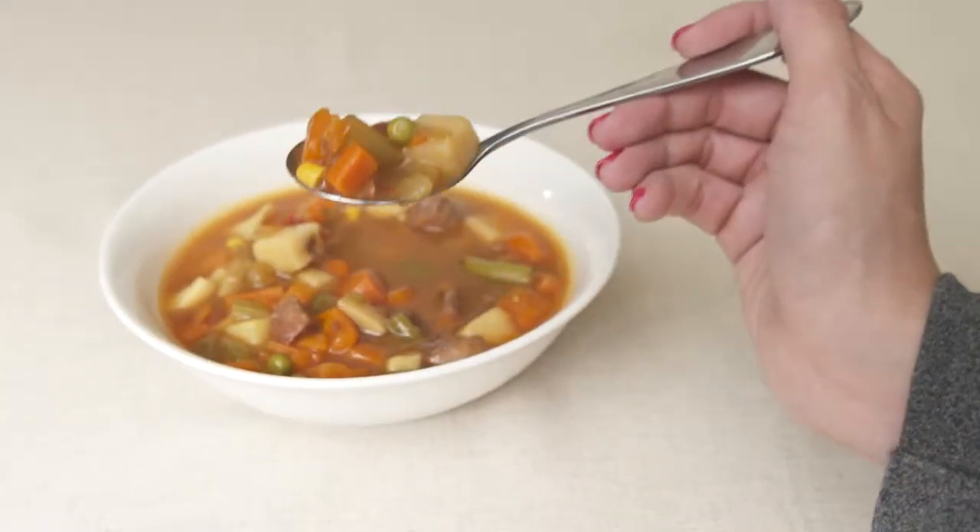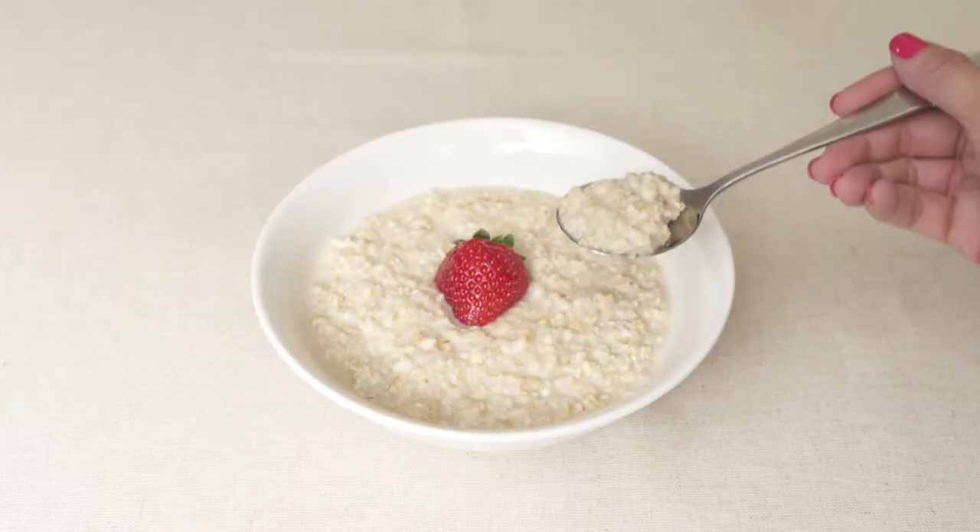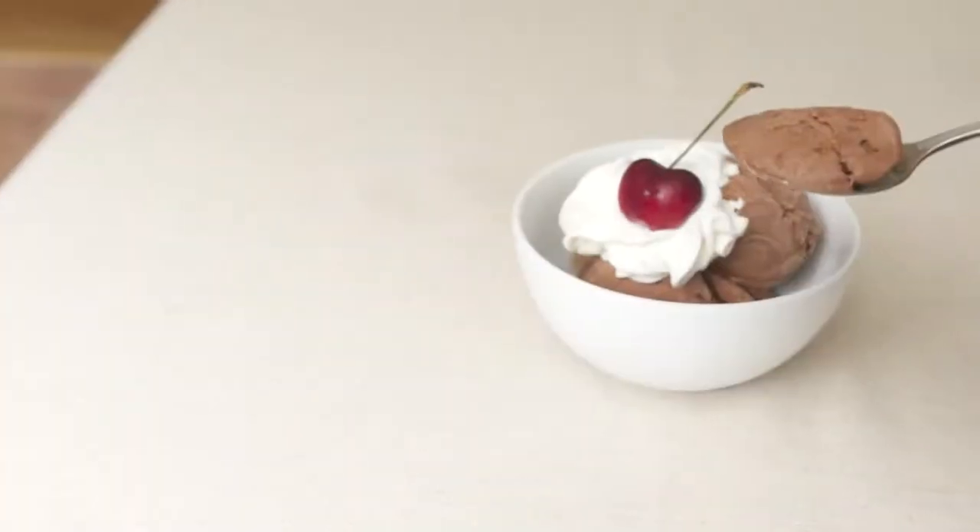With a rounded bowl for scooping broth, vegetables, and other delicious ingredients, you'll always be able to eat with a steady hand. Plus, they're not just great for soup — you'll love these spoons for cereal and ice cream, too. Complete your flatware collection with these refined and perfectly designed soup spoons.